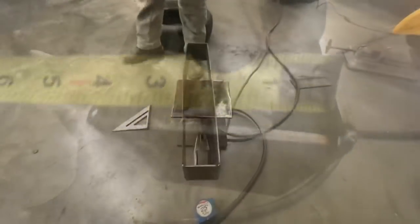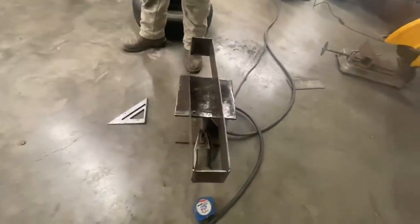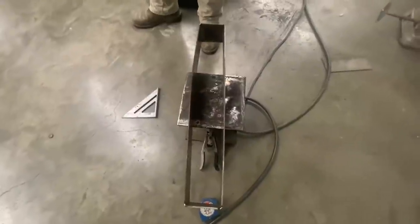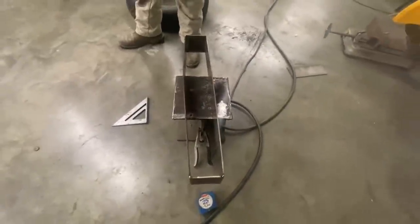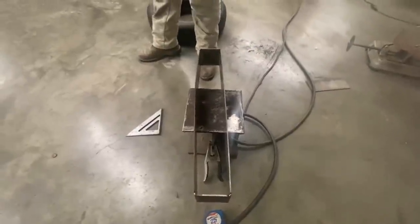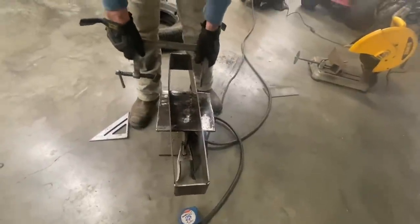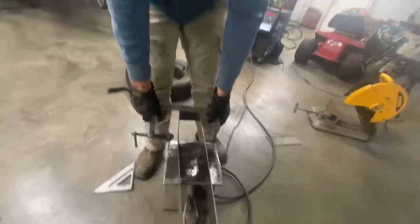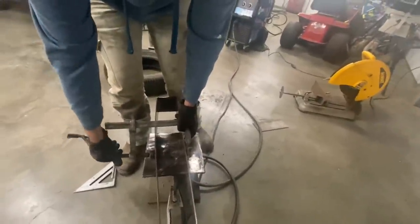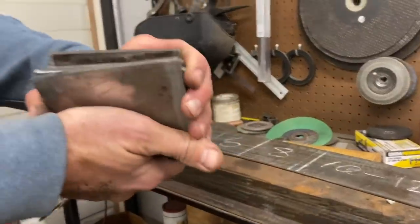We got our end caps tacked on — it's starting to look a little more like a box now. As you can see we've got some major bows going on here. This is some old sheared metal and it's bowed up real bad, but as long as you always put your bows on the outside when you're working on something like this, you can take a clamp and pull it in. If you put your bow on the inside, that's a different story — you'd have to come up with a way to push it out. It's always easier to put a clamp on there and pull it in.